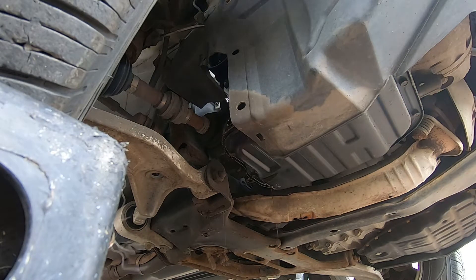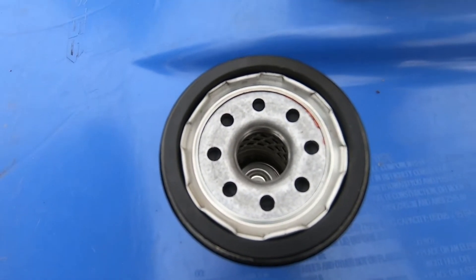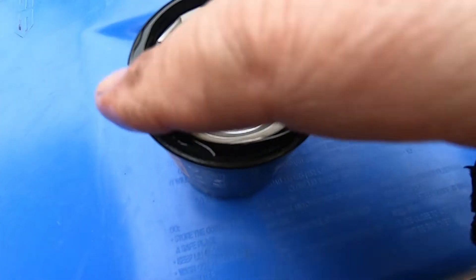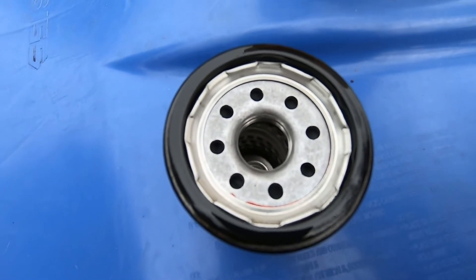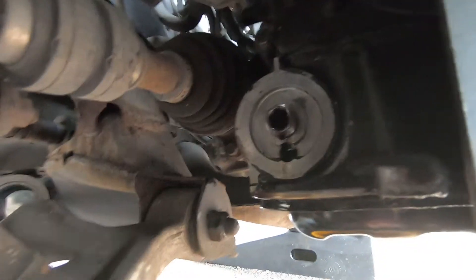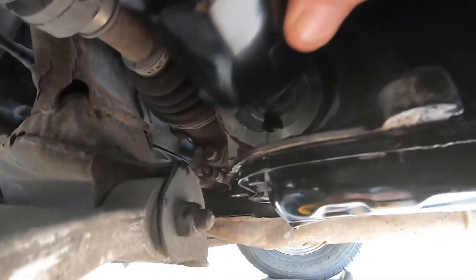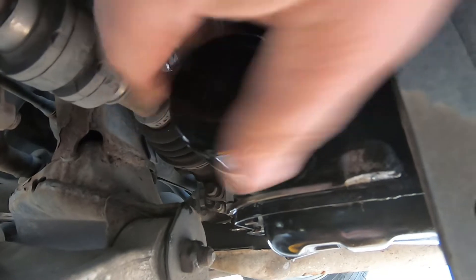Before putting on the new oil filter, we have to put a little bit of oil on the seal so that it goes on good and gives a good fit. So let's go put this oil filter on now. That's what the oil filter screws on to, so we'll just put the new oil filter on like that.